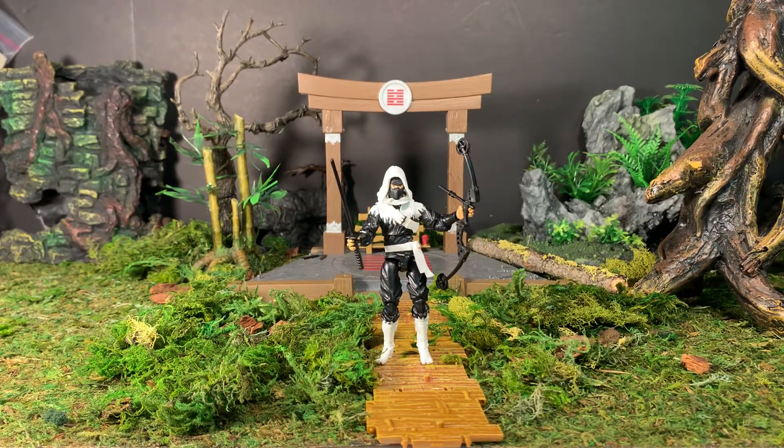Great figure. I do highly recommend him if you're able to find one at a decent price. This has been AV. If you like this video, check out my channel where I review a whole bunch of other 1/18 scale figures, vehicles, and accessories. If you like what you see, please subscribe, and as always, thanks for watching.